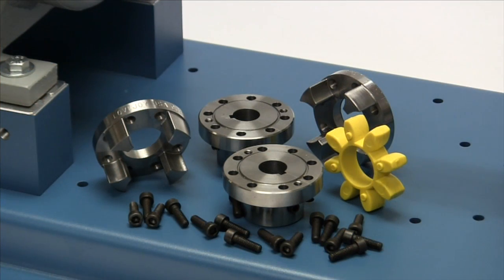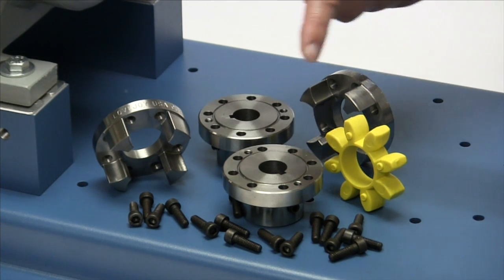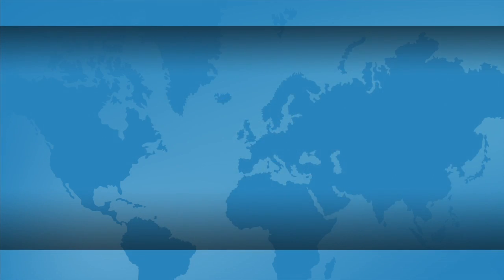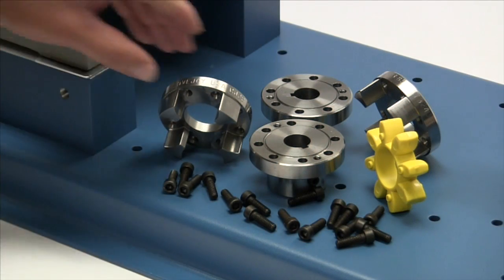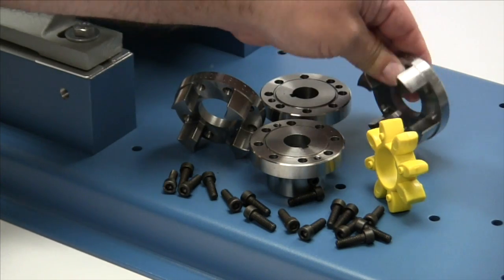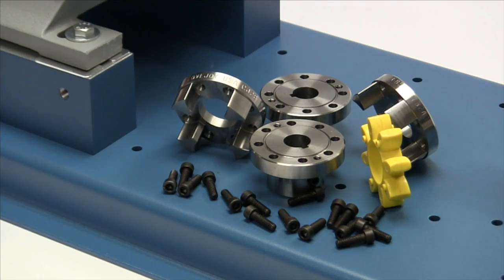The following components are provided with the purchase of your Lovejoy CJDB curve jaw style coupling: two curve jaw rigid hubs, two jaw rings, the curve jaw spider, and the required hardware. Curve jaw spiders are color coded based on the shore hardness and torque capacity of the material. Always inspect the components to ensure the parts are the proper parts that you ordered, and review your application details to ensure this is the proper coupling to accommodate your application requirements.